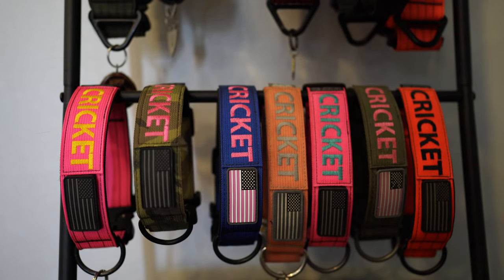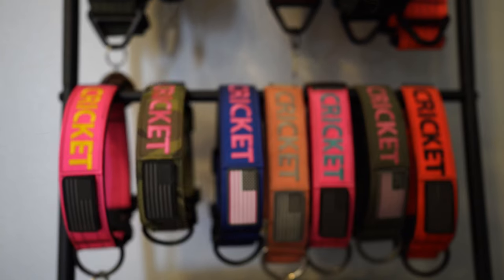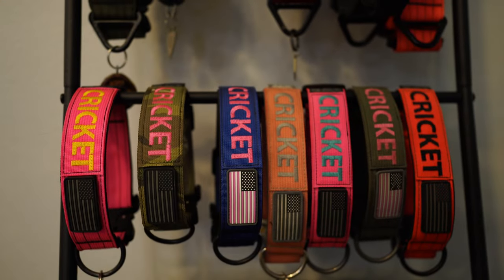This leash also comes in two different lengths — you can get the 4 or the 6 foot. The one that I got was the 4 foot. And that's it for this video. I really hope you guys enjoyed it or found it helpful. And if you'd like to purchase your own, I will have my code in the description below.